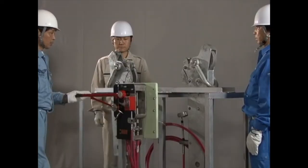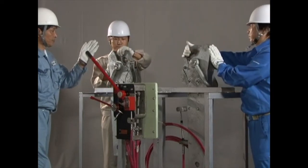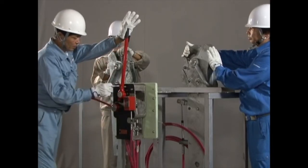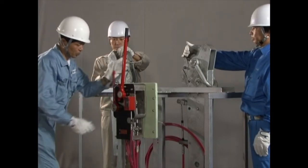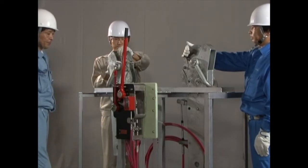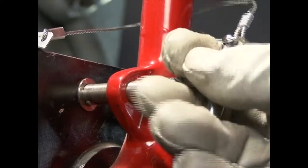To reset the release hooks, begin by pulling the release handle upward for about 30 degrees. Next, simultaneously lift the fore and aft hooks. After ensuring the hooks have been reset properly, insert the safety pin. Finally, reset the safety lock device and make sure it is in the locked position. The safety pin cannot be inserted unless the release handle is in its locked position.